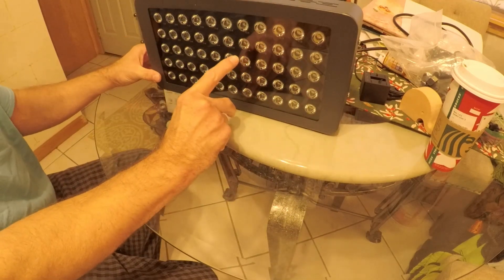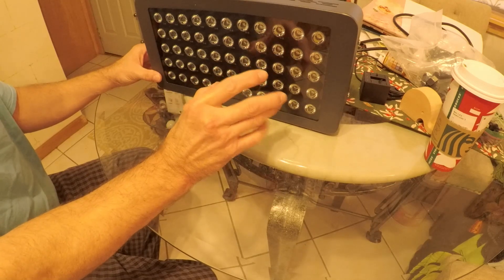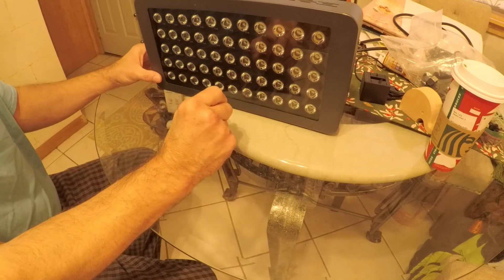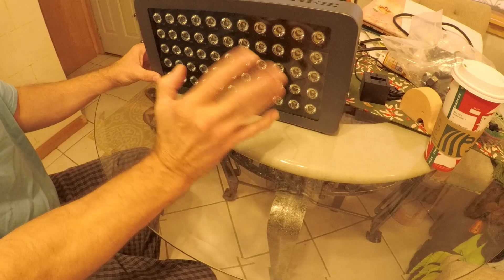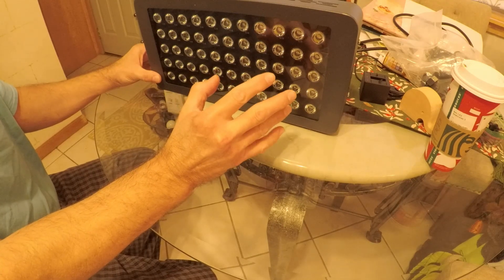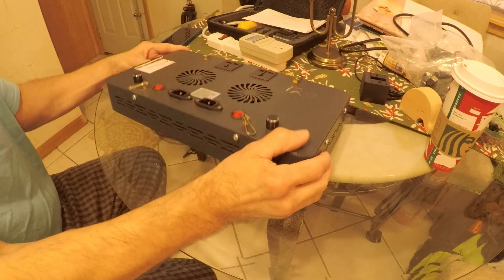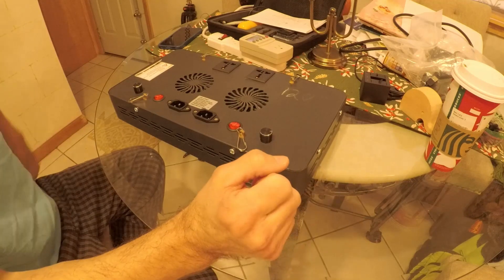The trick to this is you can only adjust the potentiometer down so much, otherwise the white channel will either flicker or it'll just completely turn off the white LEDs. So you can only turn it down so much. We're probably going to be in like the 5 to 8 watt range on this channel, and I'm going to show you how to adjust it here shortly.